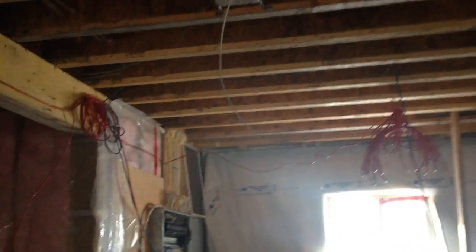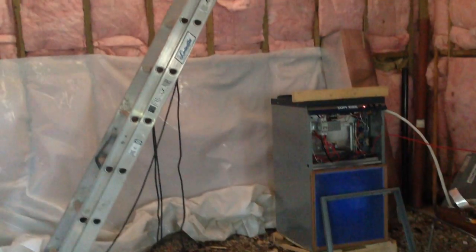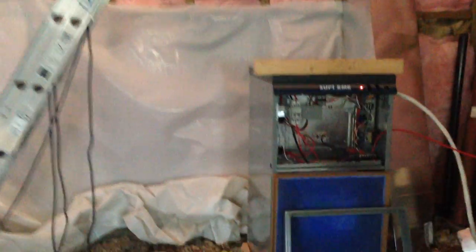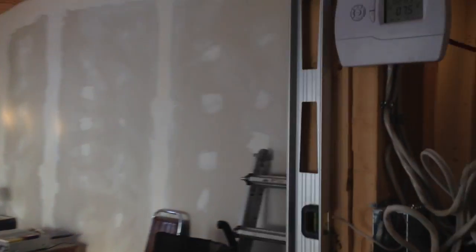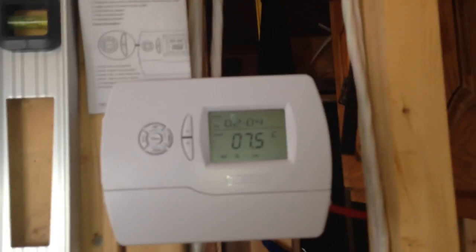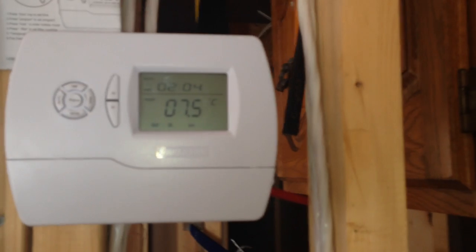I'll go upstairs and get ready to head back. Just make sure that it turns off when it hits 8 degrees — currently it's 7 degrees. I'll actually walk out there and show you the panel real quick. Just making sure the furnace turns off at 8 degrees.